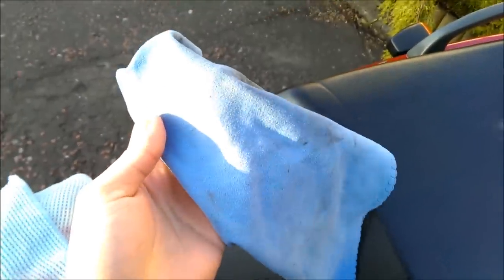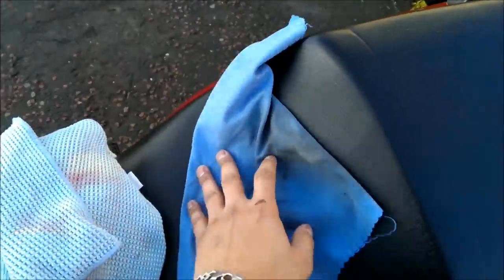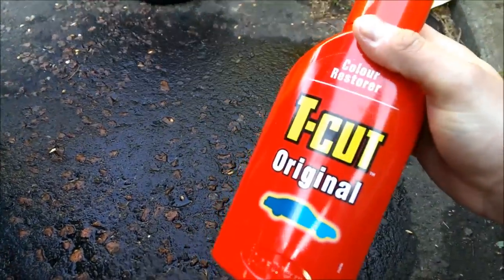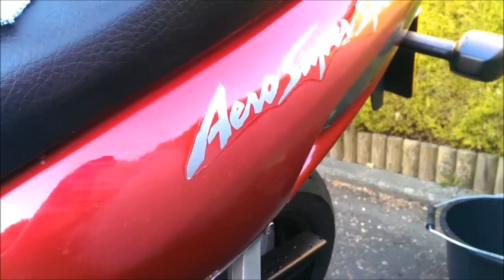I'll show you what cloths I'm using. I've got a peach suede-type towel and a textured microfiber cloth, and also a plain microfiber cloth. I've got the good old T-Cut — I'm going to use that first — and then we've got some high gloss Turtle Wax as well. I'll try that out after.